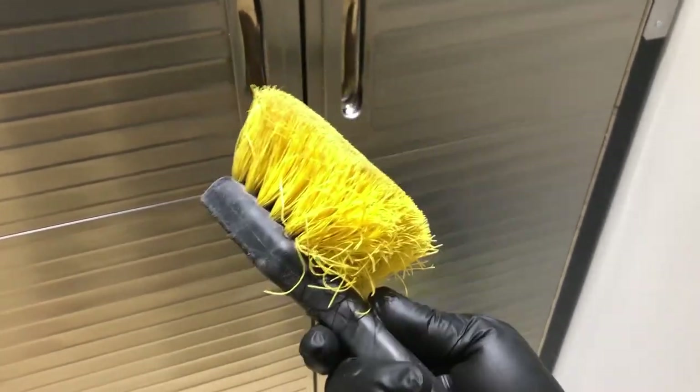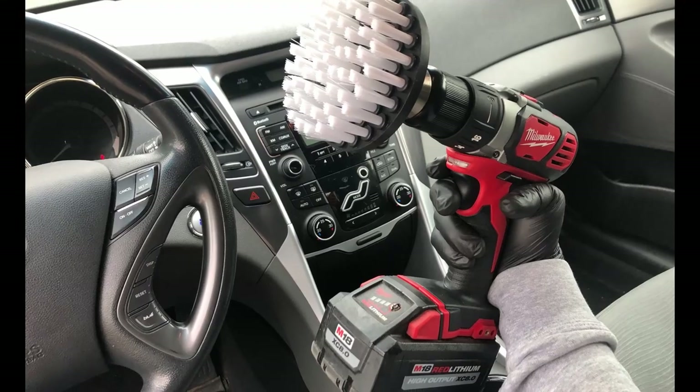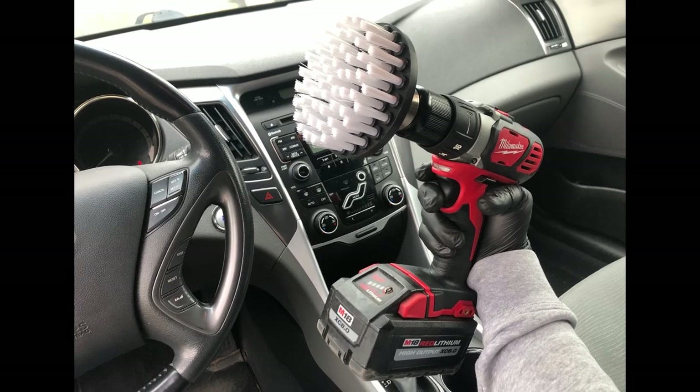Just to give you a boost, here's the brush I used at the very beginning of my mobile detailing journey — not too shabby! I hope you found value in this video. Don't forget to like and subscribe — until next time.